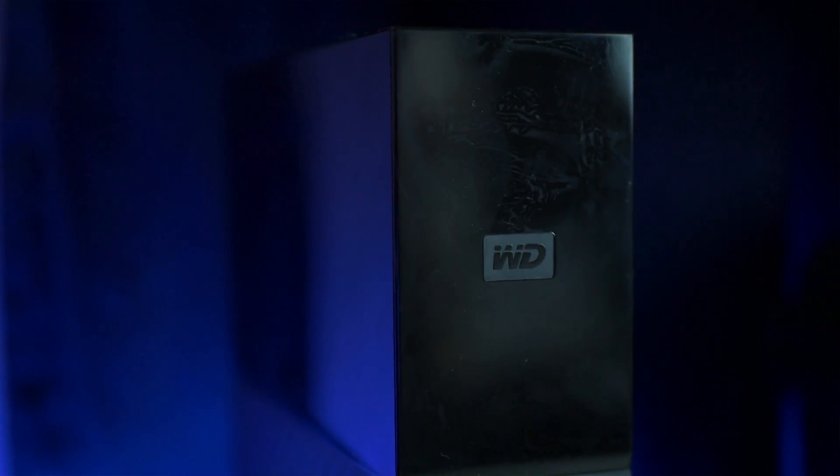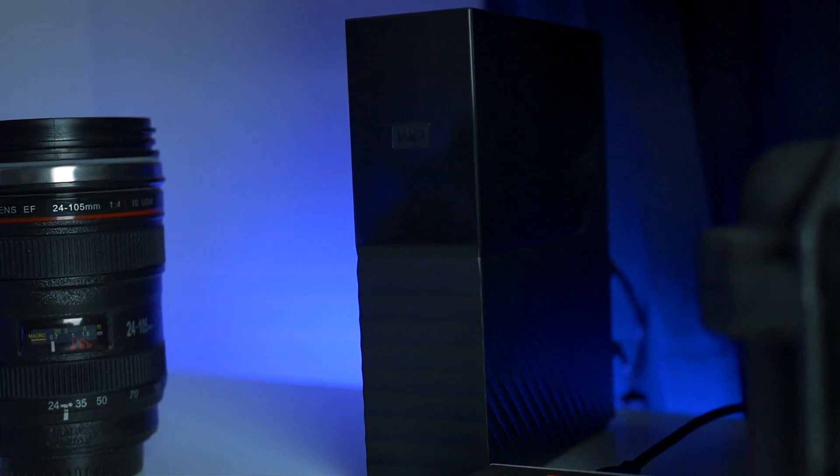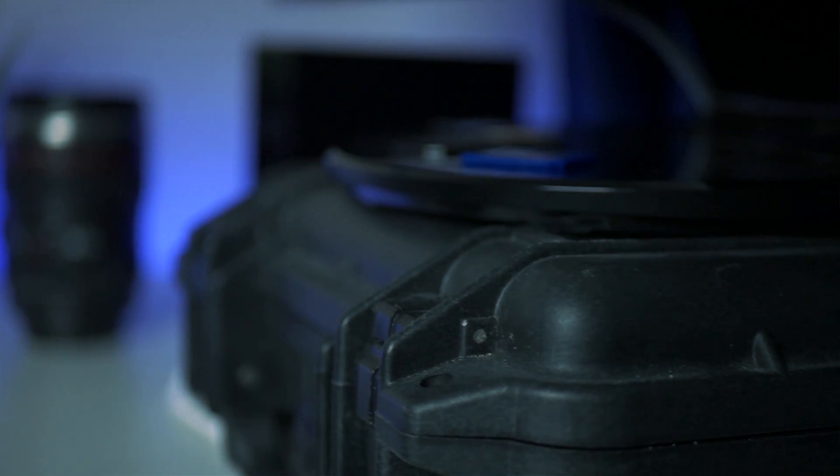There are two things I haven't mentioned yet: my 8TB tower and my Pelican case. The tower isn't necessary to the setup and it pushed the price beyond our $1,000 budget. But I've almost filled it up, so if you do a lot of client work you will need a couple of these. And the Pelican case is really just to lift the monitor up to keep me looking up so I'm not slouching while I'm editing.